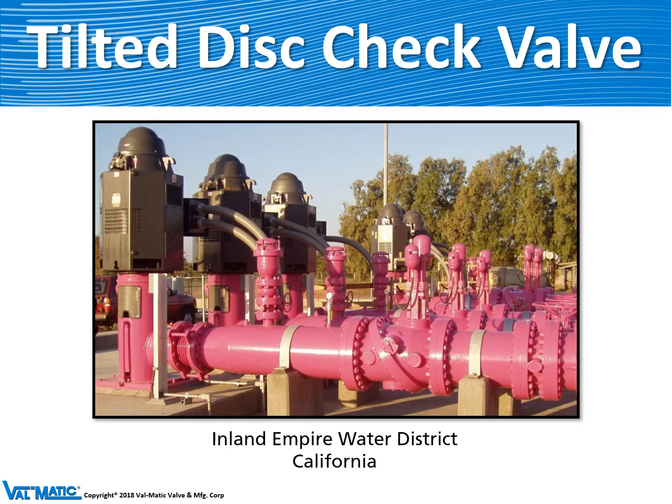Here are some tilted disc check valves with a distinctive pink color from California. You can see the pump on the left, an air valve on the discharge of the pump, and then the tilted disc check valve equipped with a top-mounted oil dashpot.